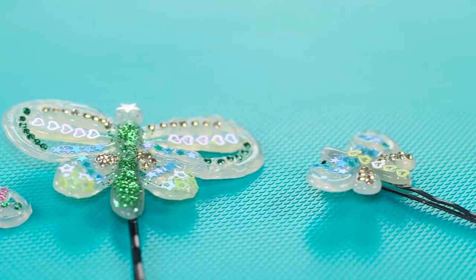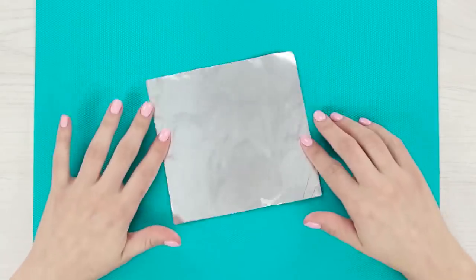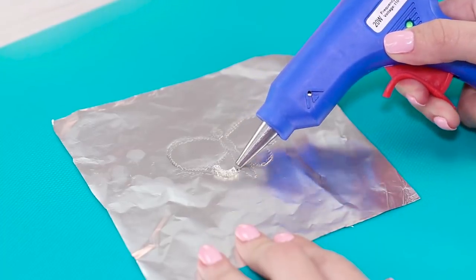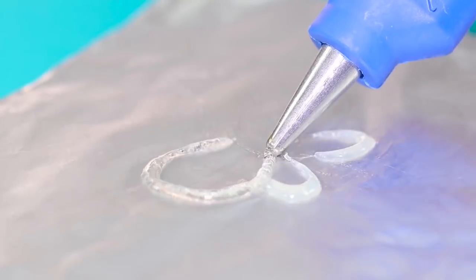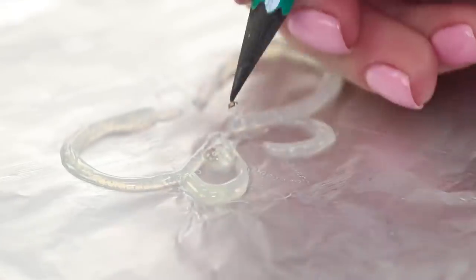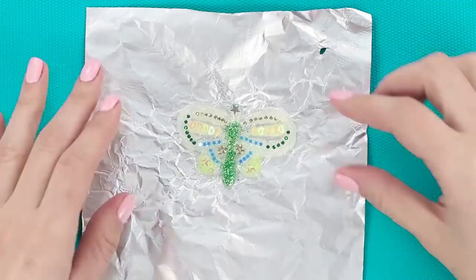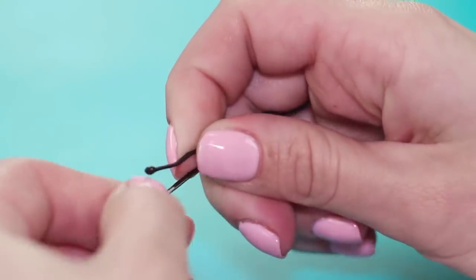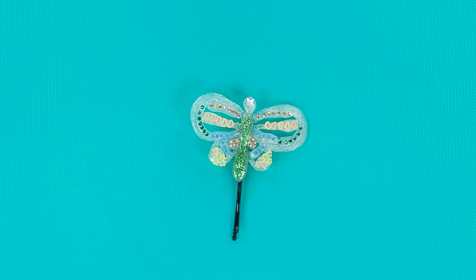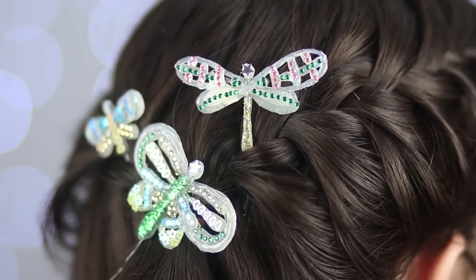The dragonfly is an elegant and graceful creature. Let's reproduce that elegance with a pretty dragonfly hair piece. We'll need a piece of aluminum foil — press out a dragonfly silhouette with a pencil tip, then repeat the contour with a hot glue gun. Add some glitter and rhinestones to make our dragonfly shiny. Decorate the body and wings with glitter, then attach the dragonfly to an invisible hairpin. Let's make a few more of those pins.